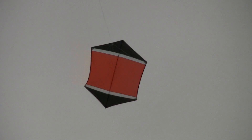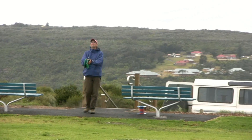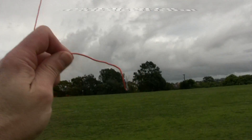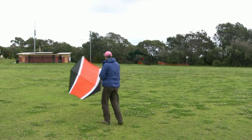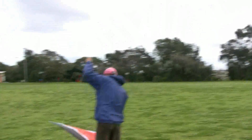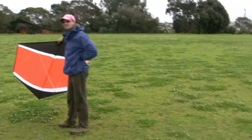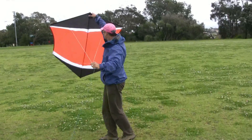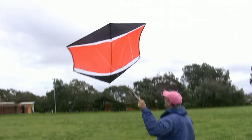It's flying quite well now. I've got the end of the 40 metres of wire. I've made some adjustments to the bridle and we'll try to get it running. The kite's finally up with 40 metres of wire attached.